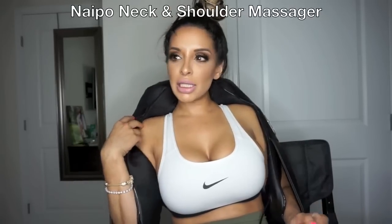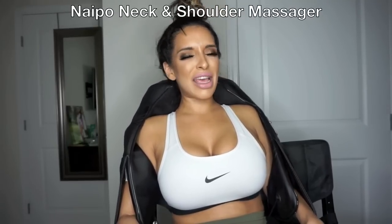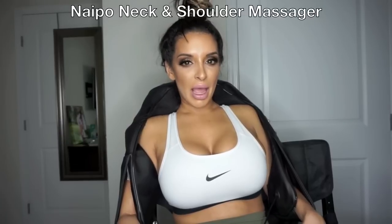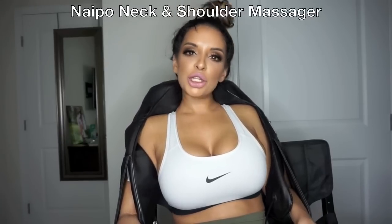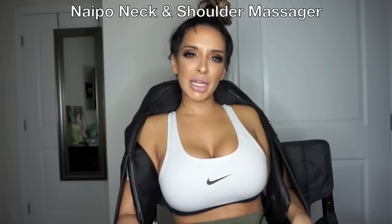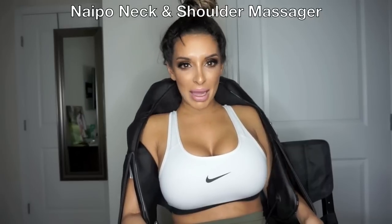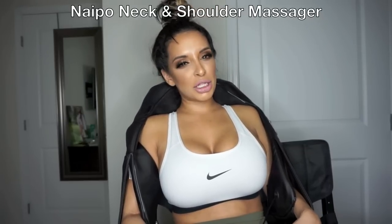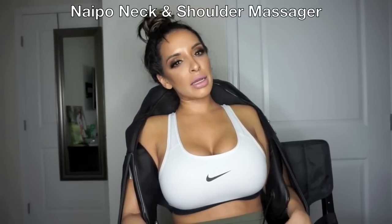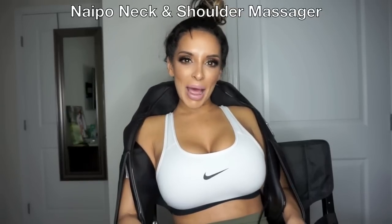The link to purchase this product is below in the description. You should definitely check it out — it's very affordable and I love it. Make sure you guys hit the thumbs up, subscribe to my channel, and share this video. This is definitely an awesome product and I highly recommend it, especially if you're always sore and always working out. This is a really good way to relax in the comfort of your own home. Thanks for watching, guys. Bye.